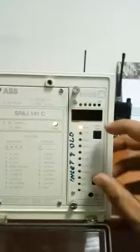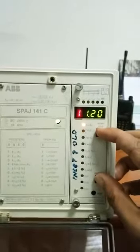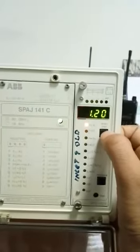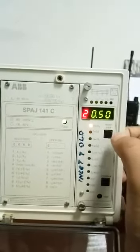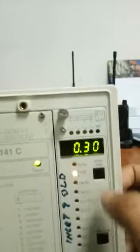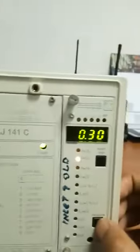Press both buttons at the same time. Now save — now save. Now going the same, change like this.